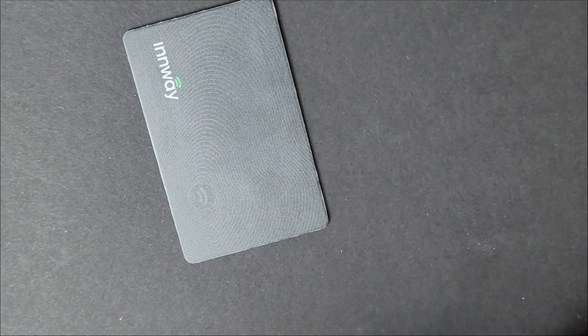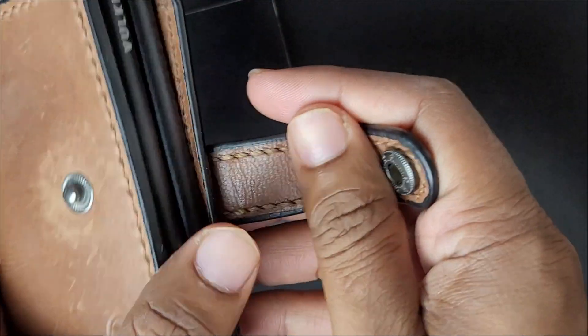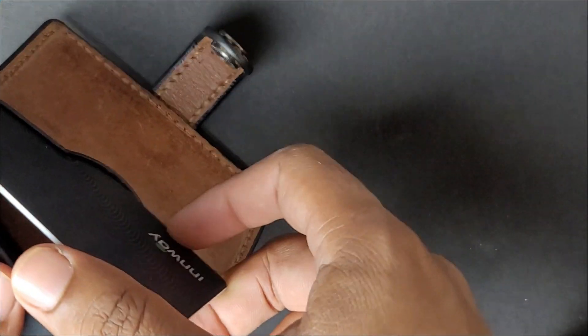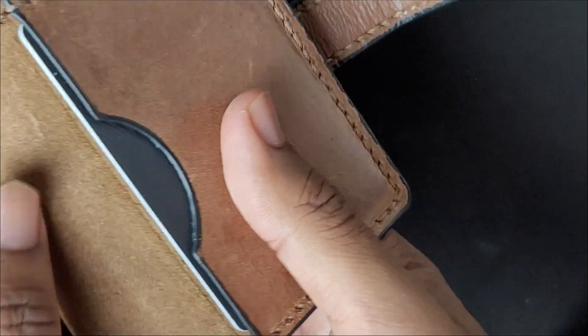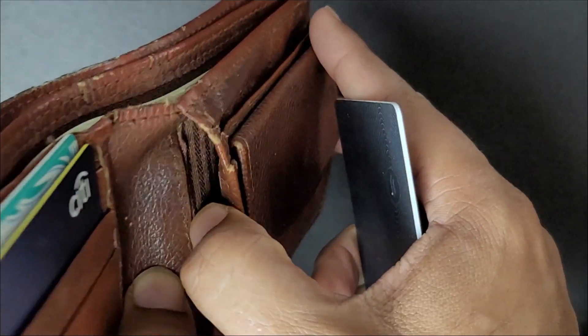Now for the wallet fit test. We have two types of wallets: a regular cash wallet and a credit card-only wallet. I'm not placing the InWay card in the credit card slots since it's slightly thicker, but in the bill slot it fits perfectly and won't bend or break when you sit on it. It also fits well in a standard wallet with cash, coins and credit cards.